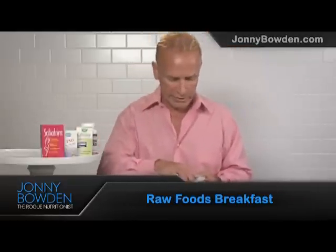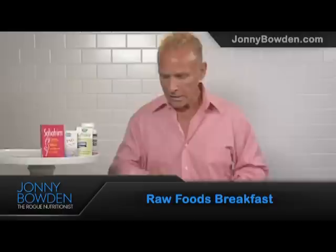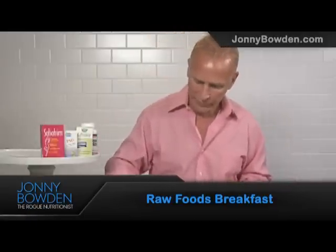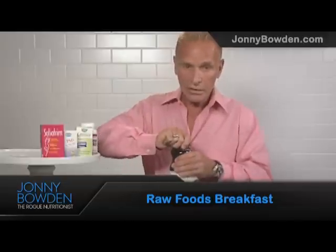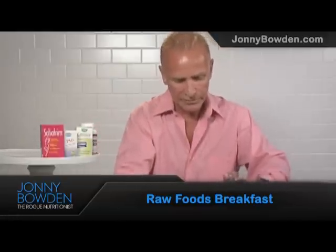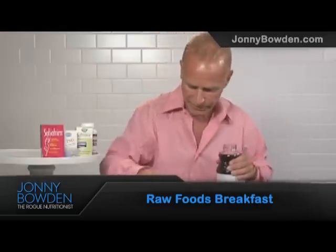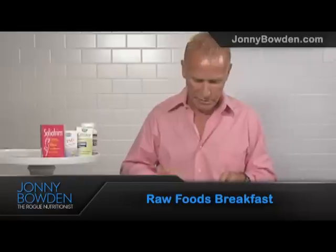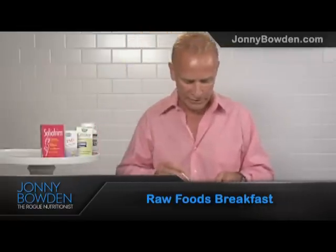Blueberries would work really well in this mix. Strawberries, any kind of berries. And then to hold it all together, I use either yogurt or juice — I often use a juice like pomegranate juice, which is really good with this. It works just as well with yogurt, but you can pour some juice on this instead of milk. I think that's a much better choice. Just let it sit there for a second. This makes the most delicious, energetic, wonderful breakfast. Raw foods, fiber, all kinds of good stuff.